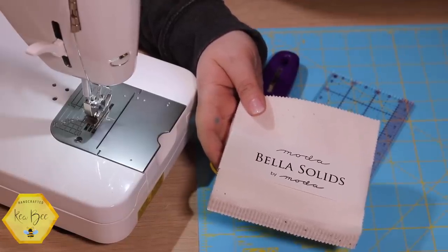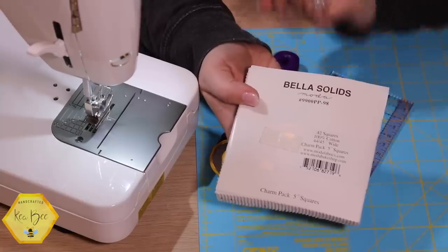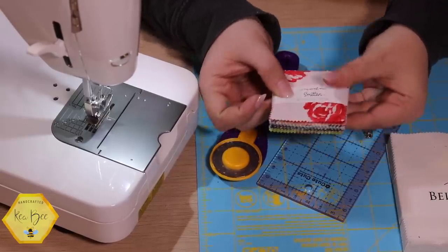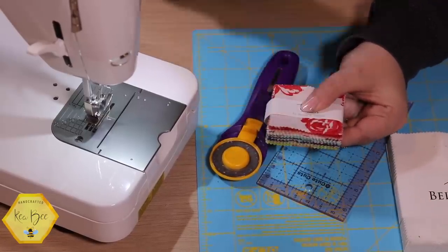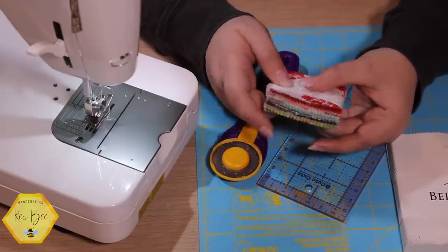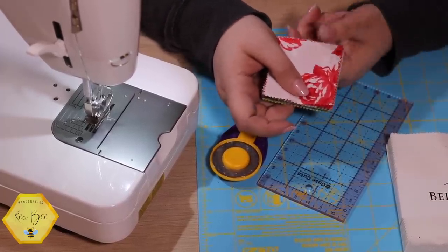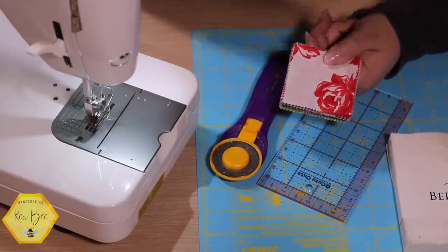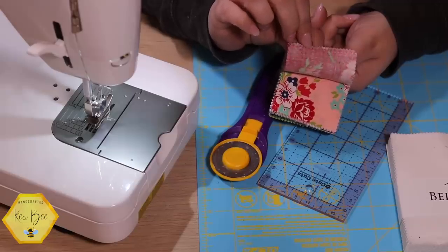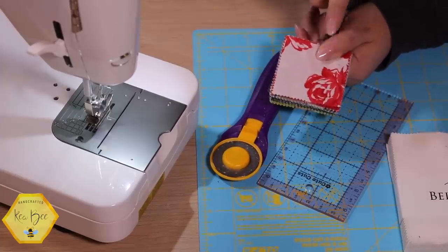I'm going to use a charm pack of my background and some yardage, so make sure you have both. This is just Bella solid white. You'll also need a mini charm pack — I love these, I think they're the cutest little thing. Today I'm going to use Smitten by Bonnie and Camille. I used this in our recliner quilt. I showed the sofa quilt from a Sew Sampler box I made out of Smitten — it's a beautiful fabric line, one of my favorite designers.